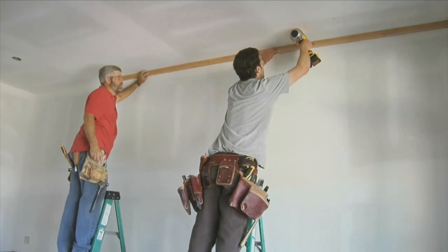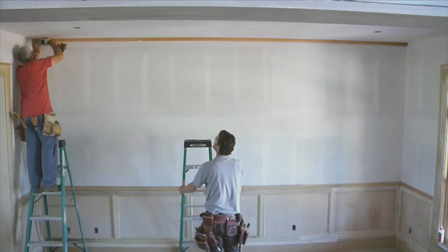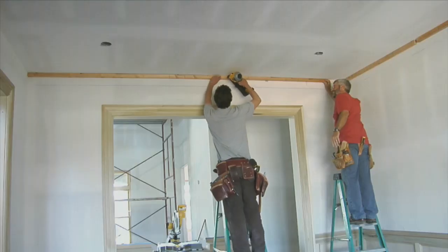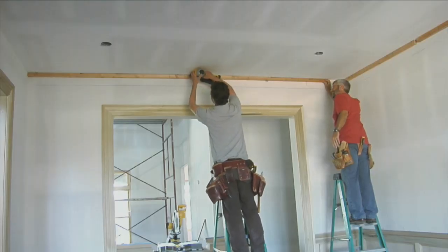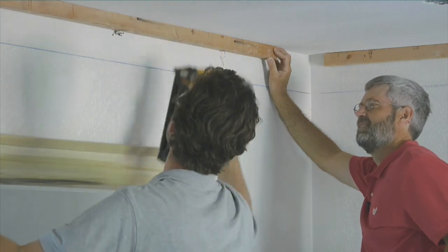Gary also likes to install blocking for fastening the crown. This is a tip I picked up from Gary years ago, and it's a great way to make sure you always have solid nailing behind these pieces of trim, which is especially helpful when the crown molding is running the same direction as the ceiling joists above it.